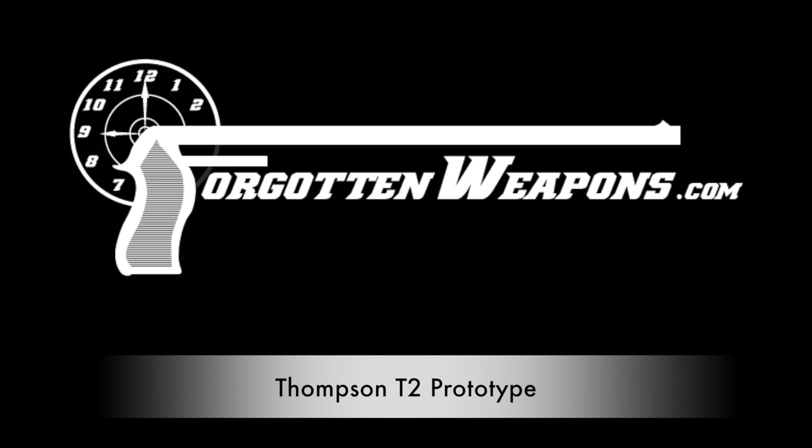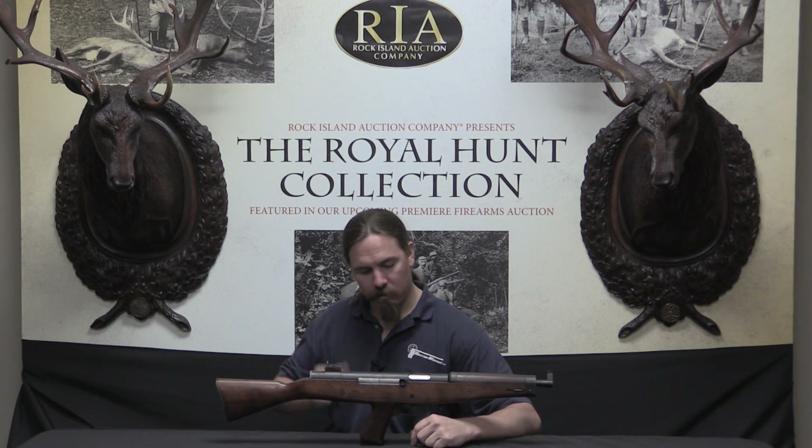Hi guys, thanks for tuning in to another video on ForgottenWeapons.com. I'm Ian, and I am here today at the Rock Island Auction Company, taking a look at some of the guns they are going to be selling in their upcoming April 2016 Premier Auction. And I have here a Thompson gun.